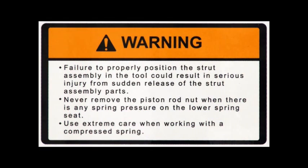Warning: failure to properly position the strut assembly in the tool could result in serious injury from sudden release of the strut assembly parts. Never remove the piston rod nut when there is any spring pressure on the lower spring seat. Use extreme care when working with a compressed spring.